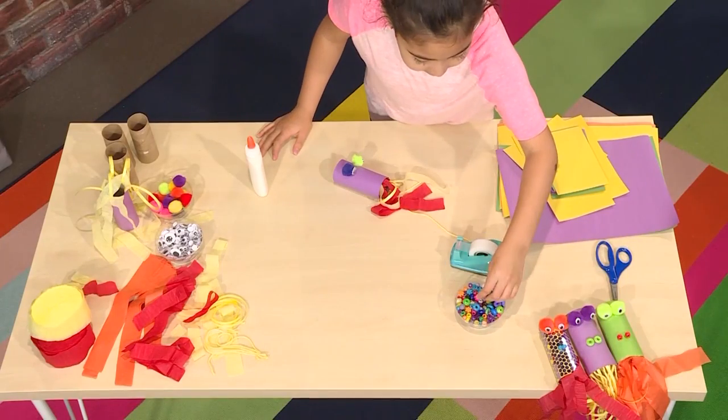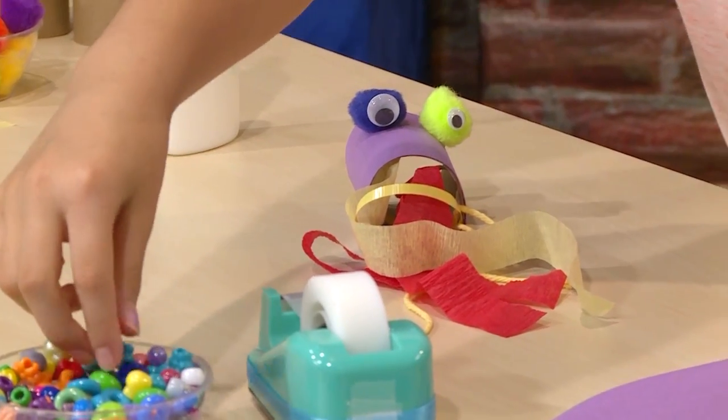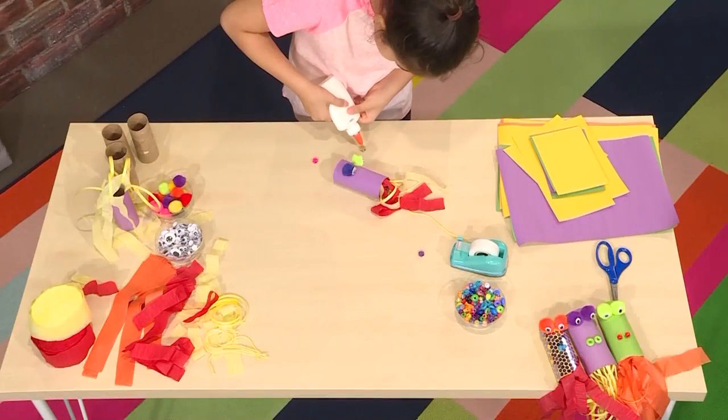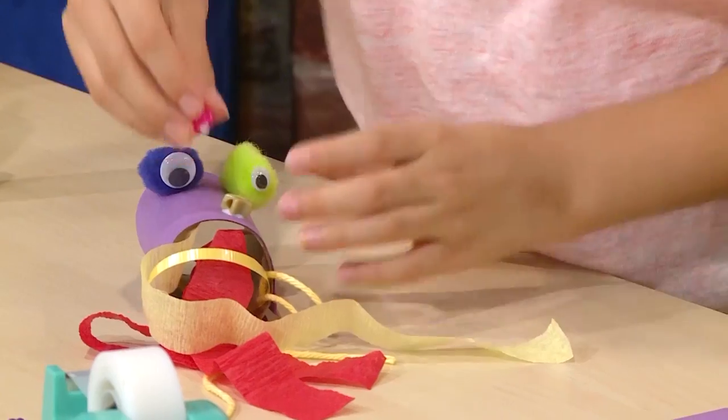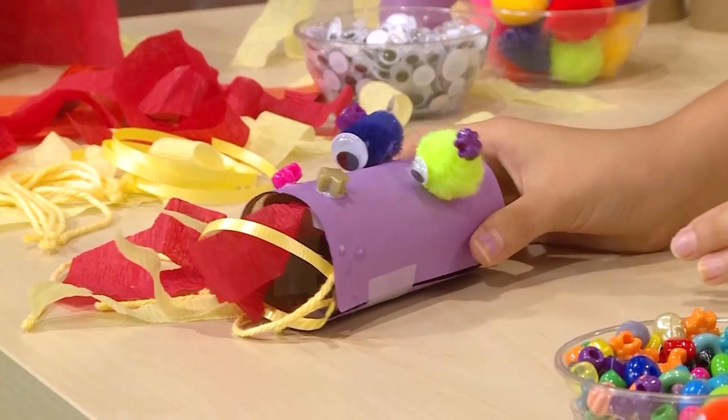Then you need to add two little things for his nose. You can use beads, coffee beans, smaller pom poms, buttons, or whatever you want. I'm going to put some glue on the bead first. Wait for the glue to dry. And that's how you make your fire-breathing dragon.